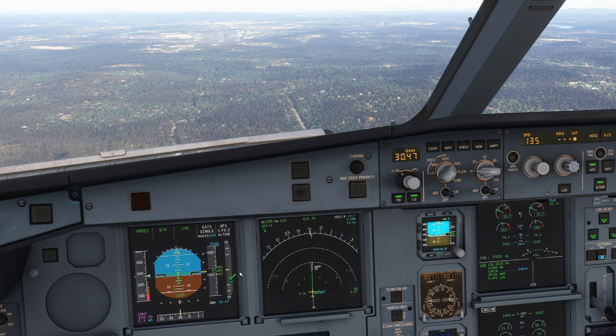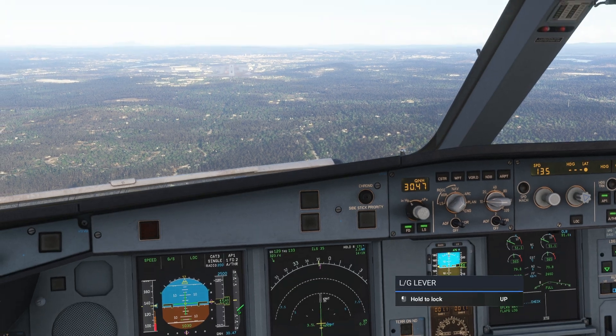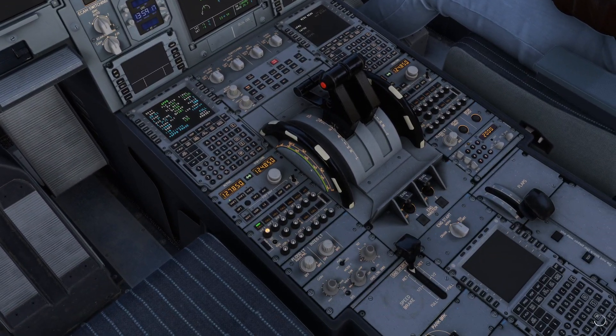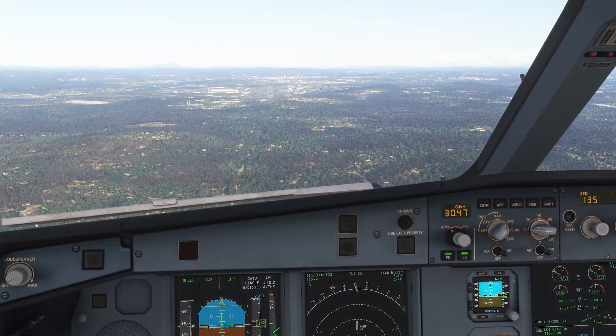Looks good. 1,500 feet — gear last check. Medium auto brake selected. We have plenty of runway — 2,800 meters, which is plenty. These are looking good. Look how the sim decides to save right now — it saves just before we crash-land, right?